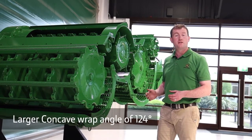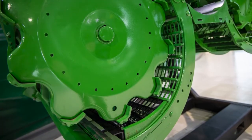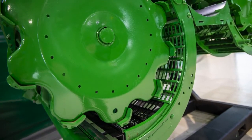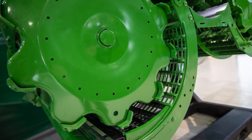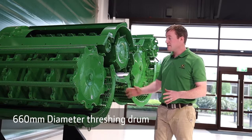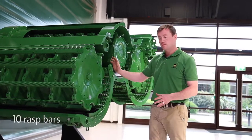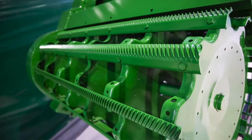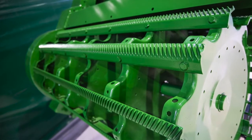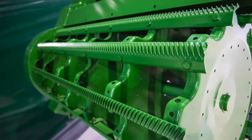The wrap angle has increased to 124 degrees, mainly down to the redesign of the overshot beater behind it and the tangential separator further on. The threshing drum itself is 660mm in diameter and has 10 brass bars. At all times there are four brass bars in contact with the concave, ensuring high degrees of threshing capacity.